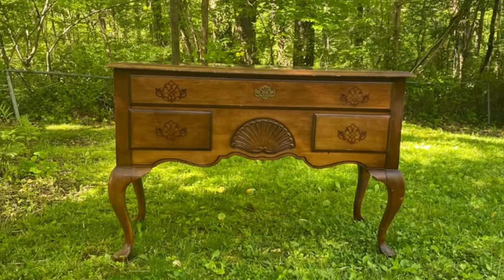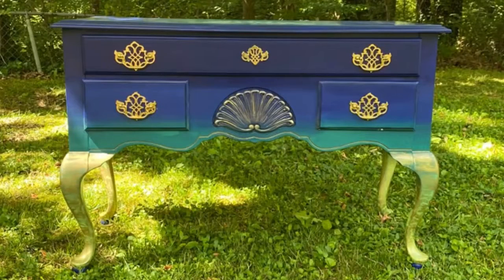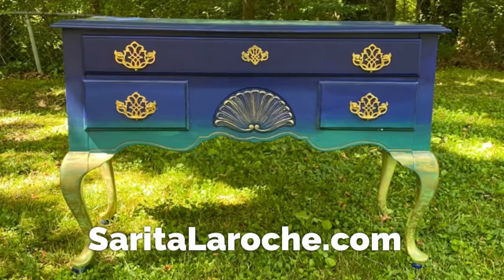I usually say that I make a beautiful mess, and I will say I made a mess while doing this, but I think this table is just beautiful and I hope you agree. That's Sarita LaRosch — please subscribe, like, comment, I appreciate you all. Have a great day and keep making a beautiful mess!